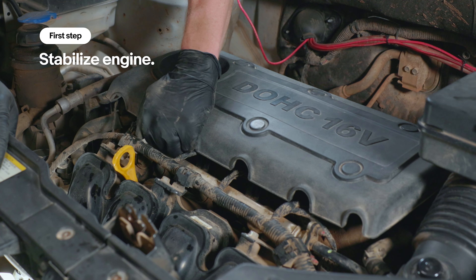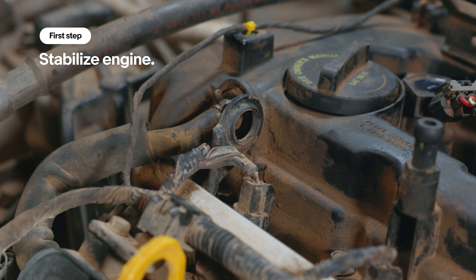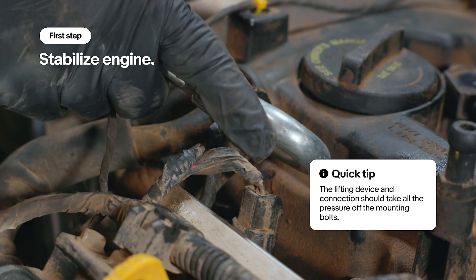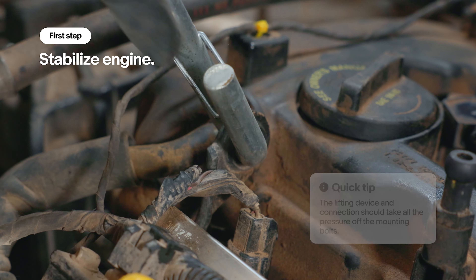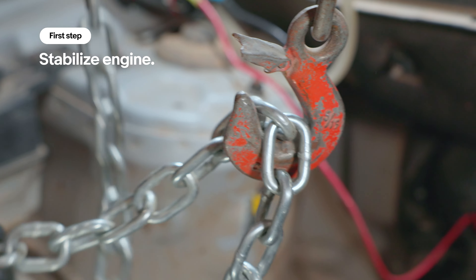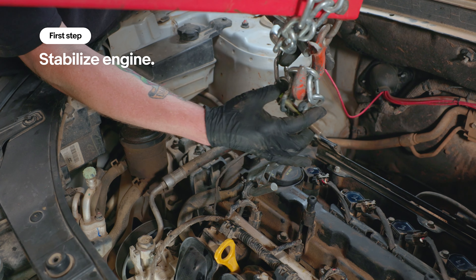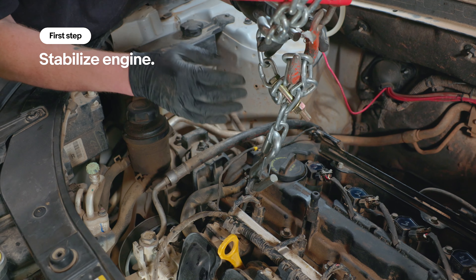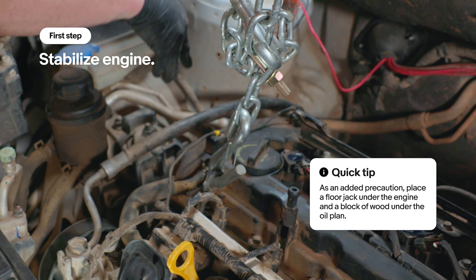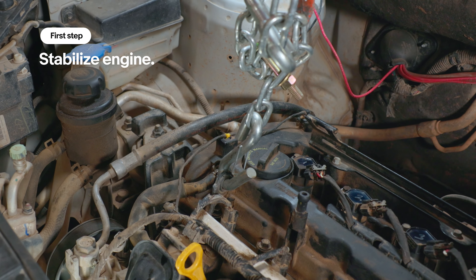So we're going to pop this up and use this hook right here to stabilize the engine. We're going to take a hook on a chain, connect it right there, and then connect this to our hoist. We're going to use a grade 8 bolt to bolt these two sections of chain together to make our chain nice and short. Now we can put a little bit of pressure on the engine and it won't fall when we remove the bolts for the engine mount bracket.